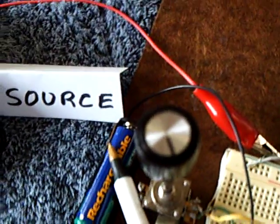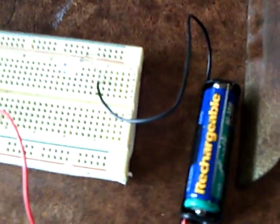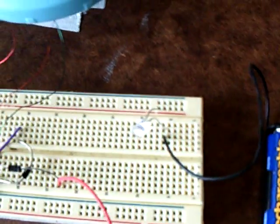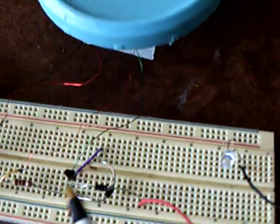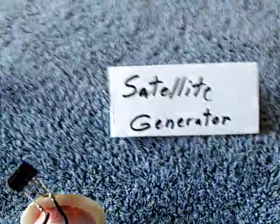It's a 1.2-volt AA rechargeable battery, and it's running at just 25 milliamps. Same thing with the charge over here — AA battery. It's just a standard Bedini circuit with a little 2N2222 transistor for the switching transistor. It is driving the satellite generator.